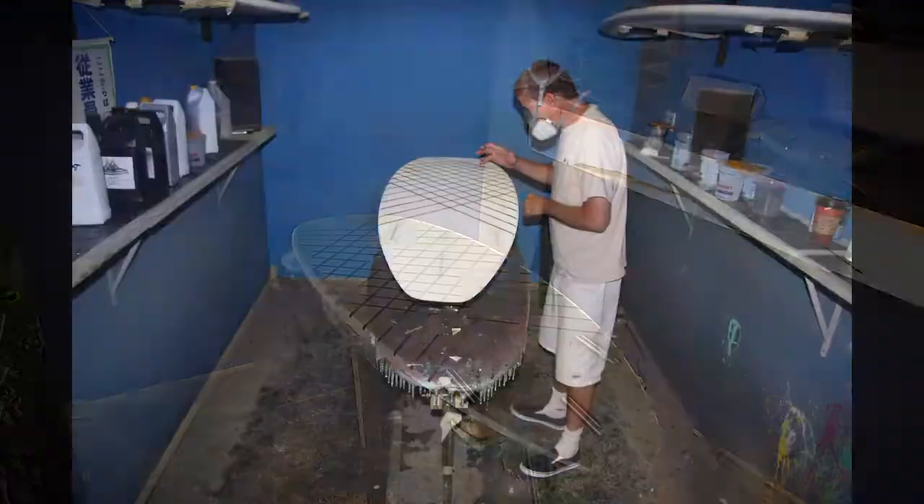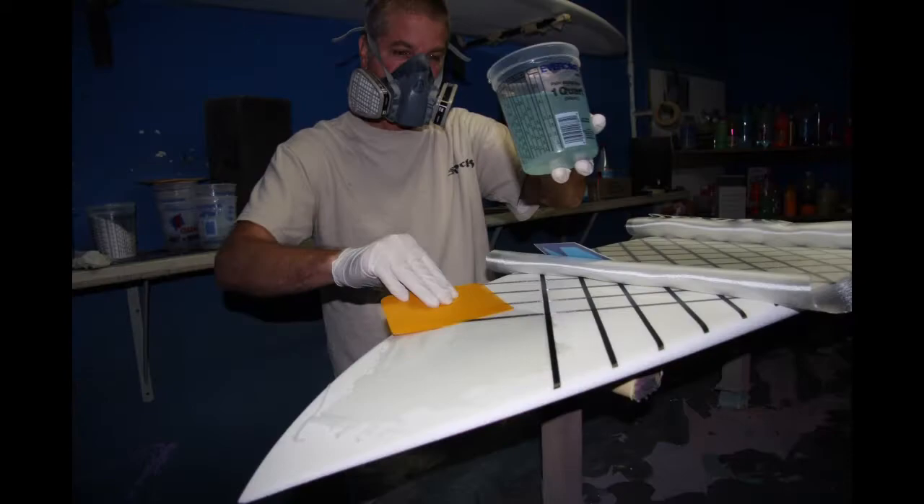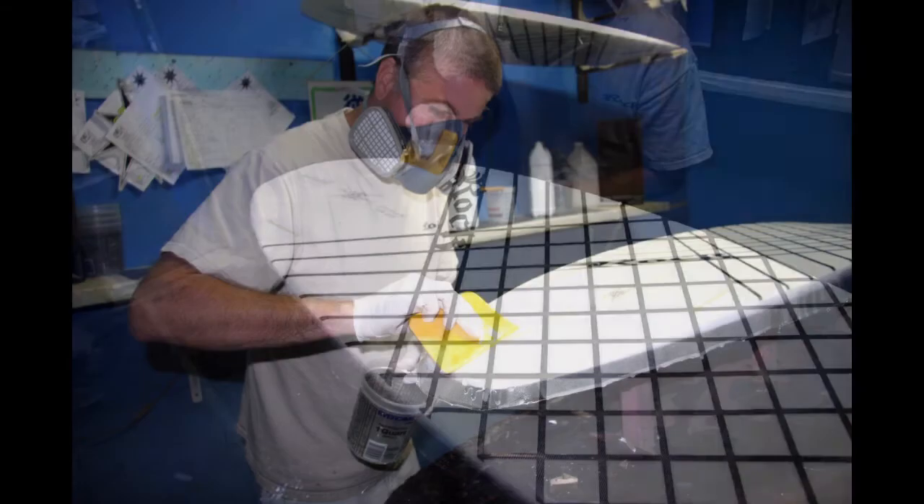Laying each carbon fiber strip down in a crisscross pattern, cutting and trimming, laying out fiberglass, cutting out the fiberglass, laminating it, putting the labels on, making sure all the bubbles are out and it's laminated nice and tight. Done for the day.